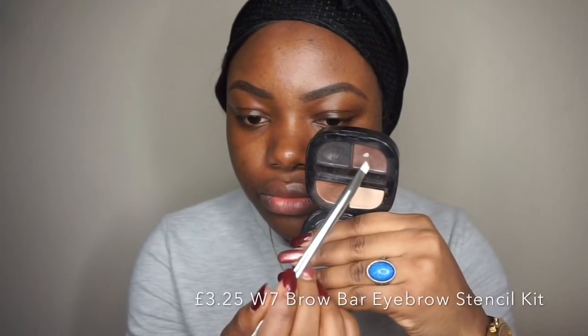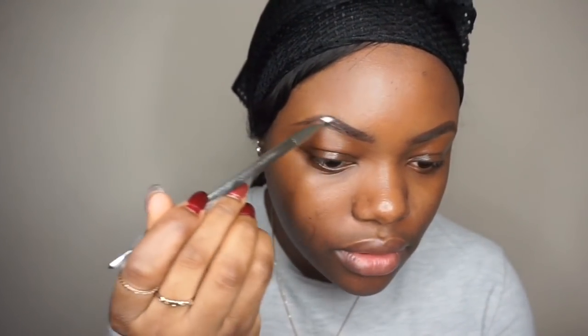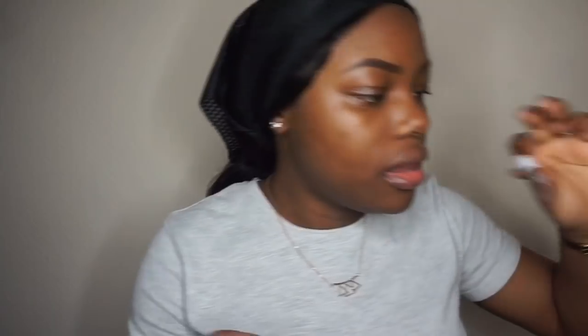I'm going to use this Double Seven brow bow — I'll take the dark brown color — just to do something different with the brows today. I'm just going to use that to set the brows in place, then set them using my Natural Collection brow gel.